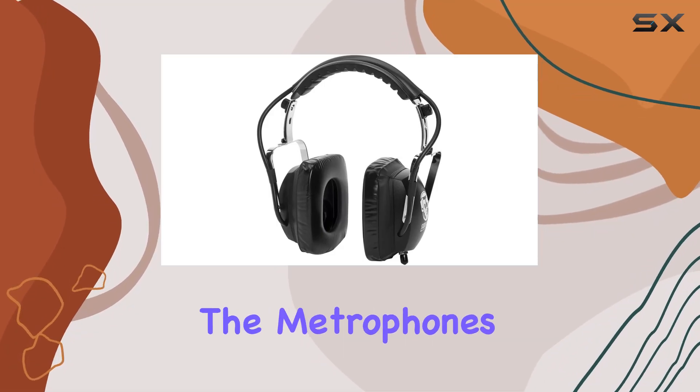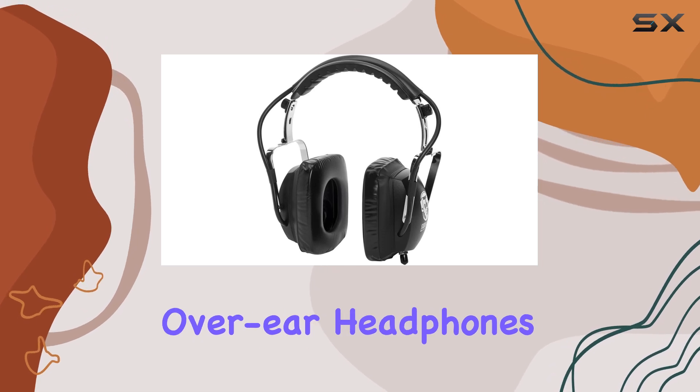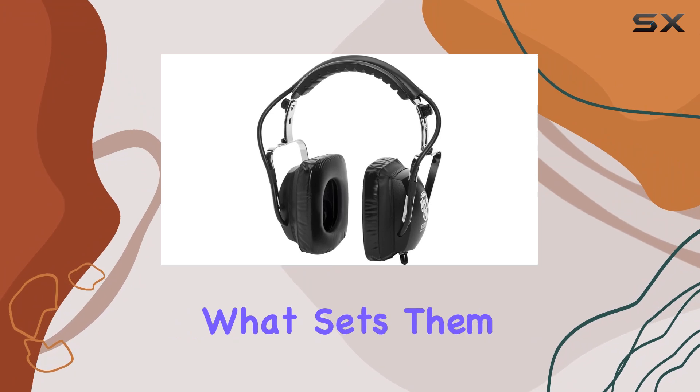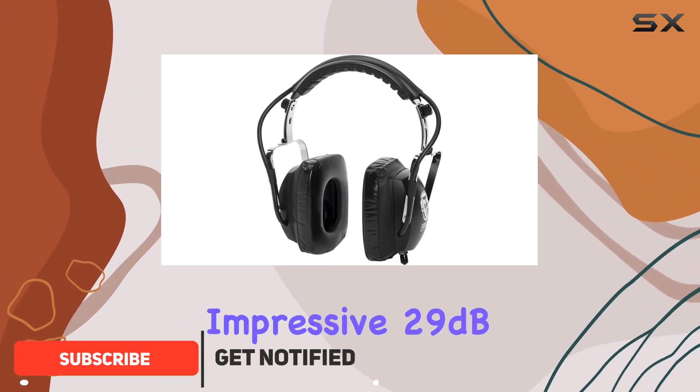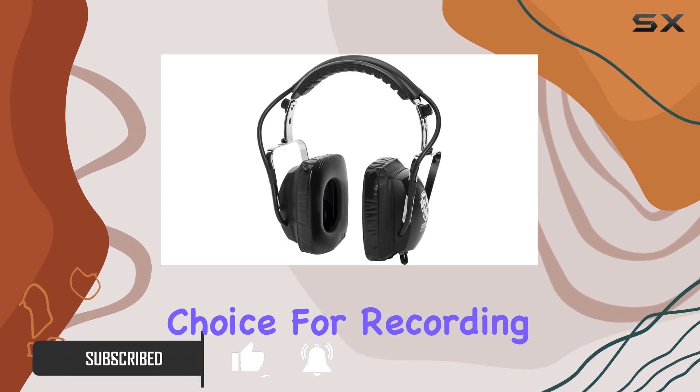Today, we're diving into the Metrophones Studio Kenz Isolation Recording Headphones. These over-ear headphones come in a sleek black color and boast a solid form factor. What sets them apart is the impressive 29 dB isolation they provide, making them a standout choice for recording sessions.